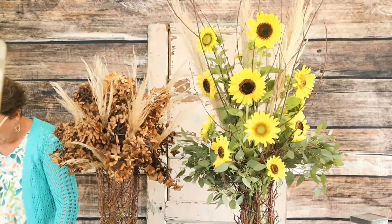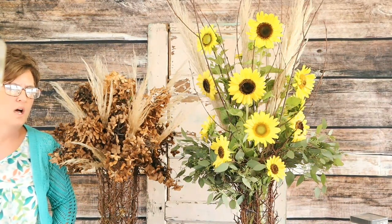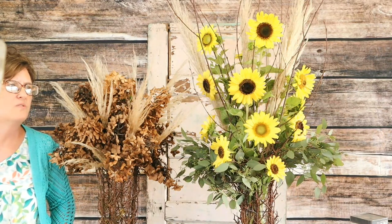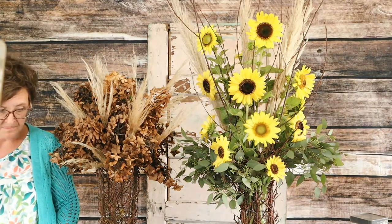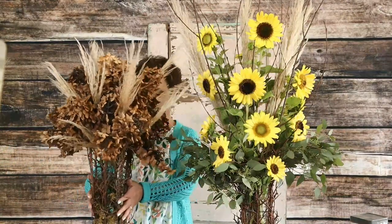Miss Maryann asks, "Do sunflowers last very long?" Sunflowers will — they'll last for a good while. If they're well taken care of, they'll last for over a week. That means you would cut the stems and add them to fresh water every other day, and they'll certainly last longer for you.